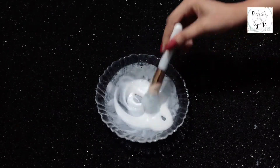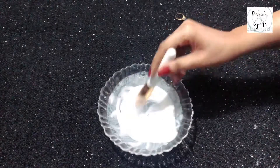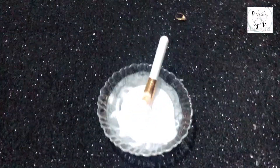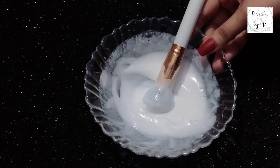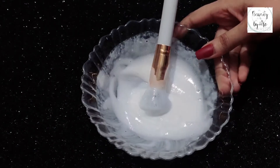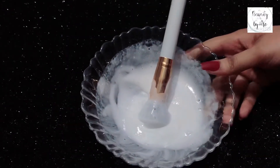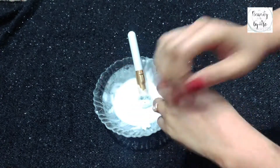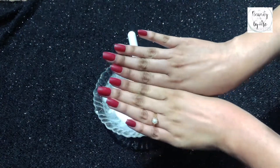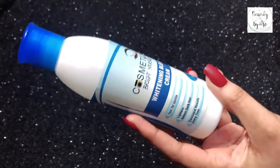I will share a homemade cream bleach — a magic cream bleach which will be 100% effective. Hello friends, welcome to my channel, Beauty by Me. I hope you will be fine. This cream bleach has so many results that you will be surprised. I have used it — you can see it. So you also want to know how this bleach is made? Let's go with the video.